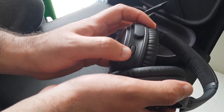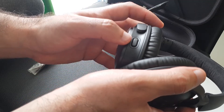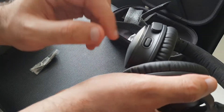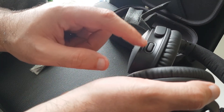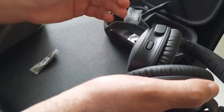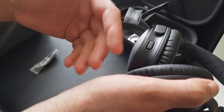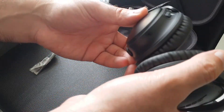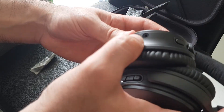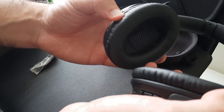On the left earpiece you have a button to launch Google Assistant — or Amazon Alexa if you prefer. Alternatively, you can use it to switch the noise reduction on or off. There are three levels: off, low, and high noise reduction. It also has the plug for the extension lead.